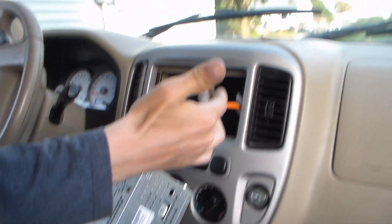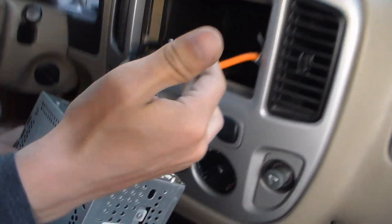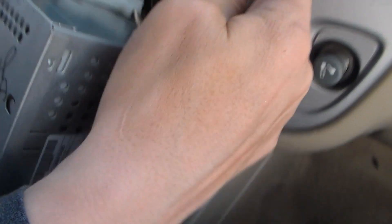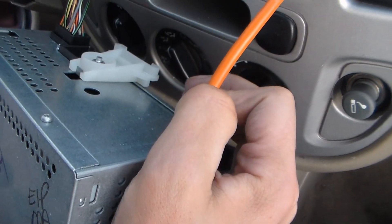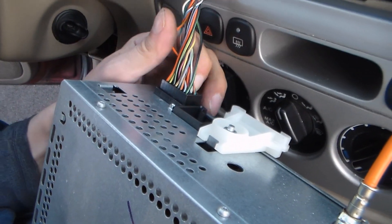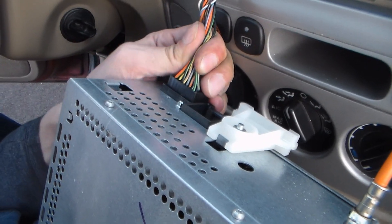And the antenna — it's a Ford antenna thing. Ford antenna thingy. I don't know why it's orange, but it's orange because it wants to be. Don't assume its color. There's your factory harness plug.